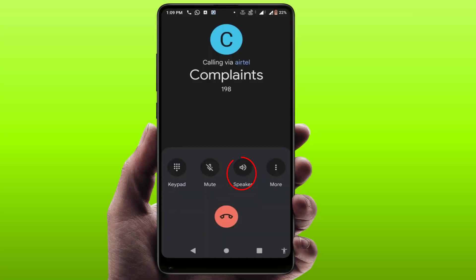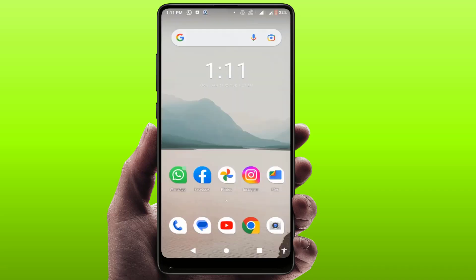You also need to check your audio output device. If you are on speaker during a call, the proximity sensor will not work. Similarly, if you are using any wireless device like AirPods connected to your phone via Bluetooth, the proximity sensor will not work. Check these basic things if your proximity sensor is still not working.